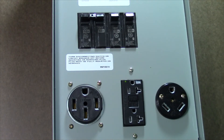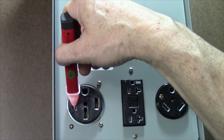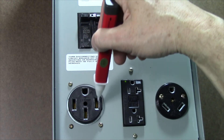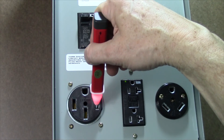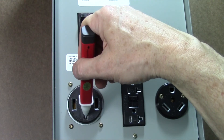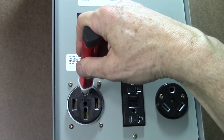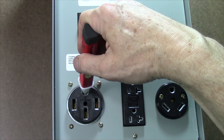Next let's test the 240 volt 50 amp receptacle for proper grounding. We're going to use the hot line to confirm that our non-contact voltage tester is working, then check the other side — it's working. That all seems correct. When we plunge it into the neutral connection at the bottom we get no indication, and that's correct. And when we test the ground slot at the top we have no indication, and that's correct as well.